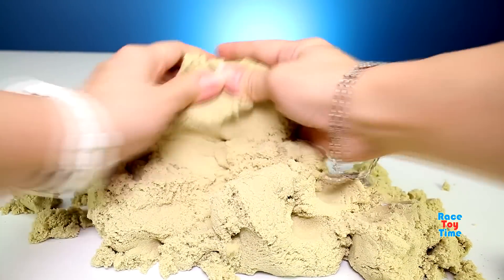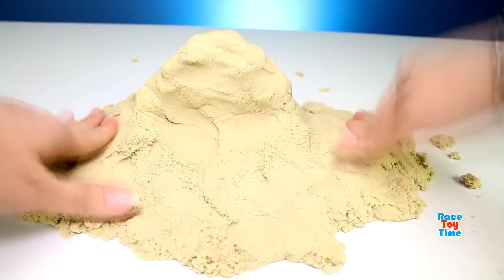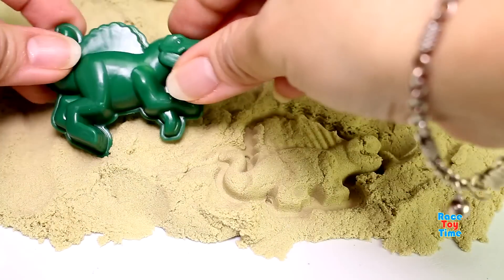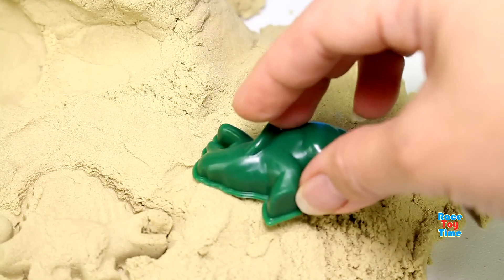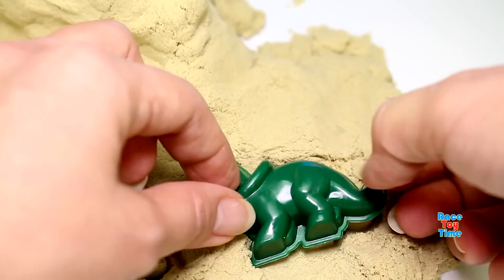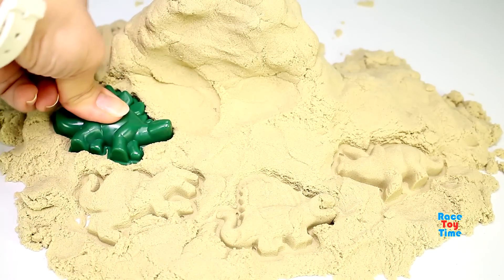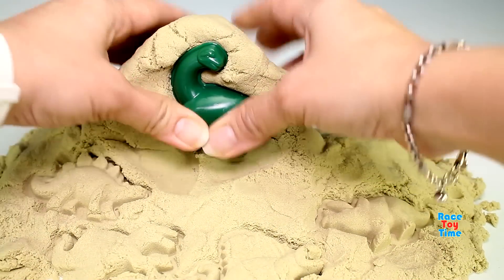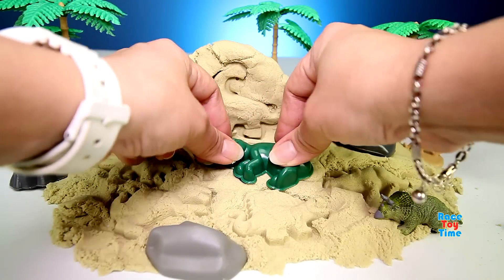Here I'm going to make a mountain for the dinosaurs. Now let's mold some dinosaurs using the molds we got from the playset. Here we are molding Edaphosaurus, and here is Spinosaurus, here is Triceratops, Stegosaurus, here is Apatosaurus, and lastly a T-Rex.